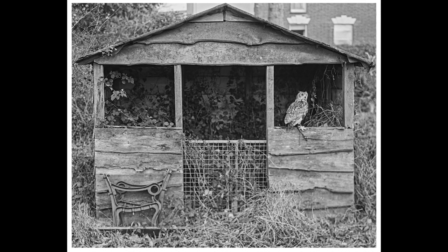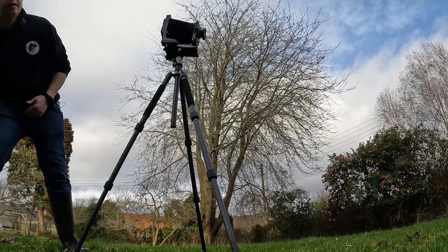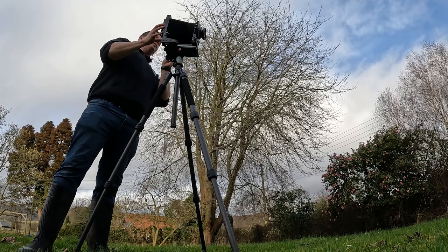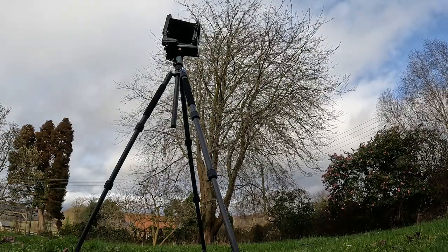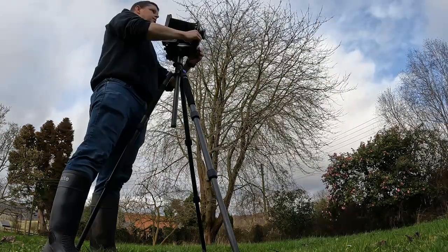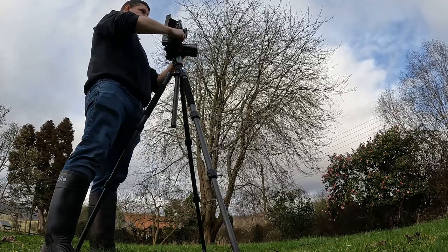Setting the exposure — a 40th at f9 with bellows extension, adjusting by a stop and a half. Then switching lens to the super wide 65mm to get a totally different perspective, moving in closer to where Jenny is standing. Bringing the camera all the way down low.